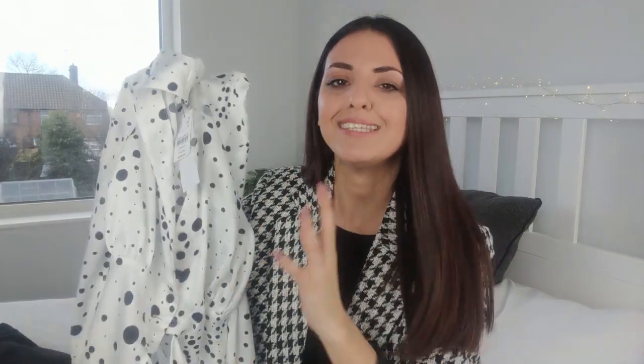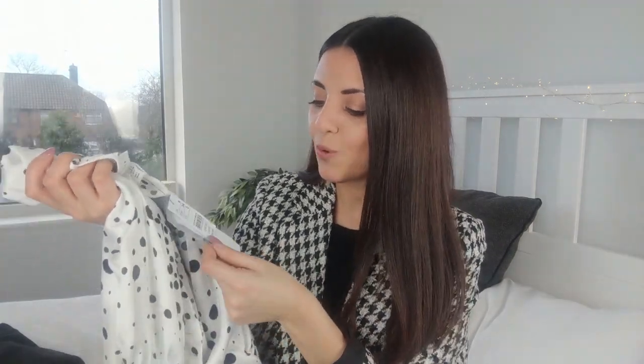I really like how this top cinches you in at the waist — it's just a really cute blouse. For an evening outfit, I'd wear it with a pair of black jeans like the ones I showed, or even black tailored trousers. I got this in a size 6 and it was £29.99.